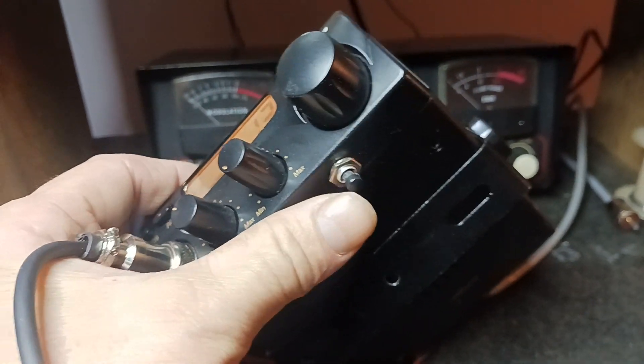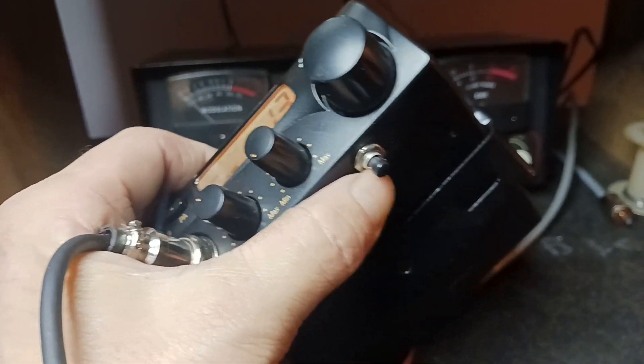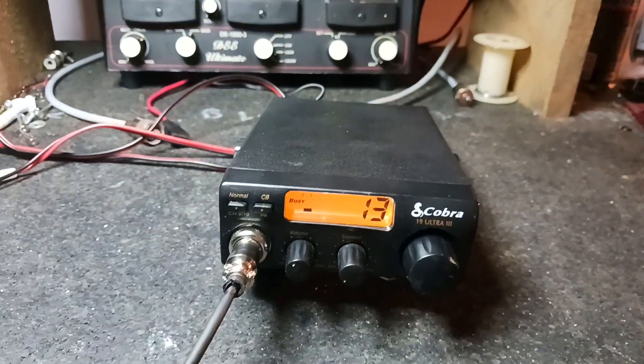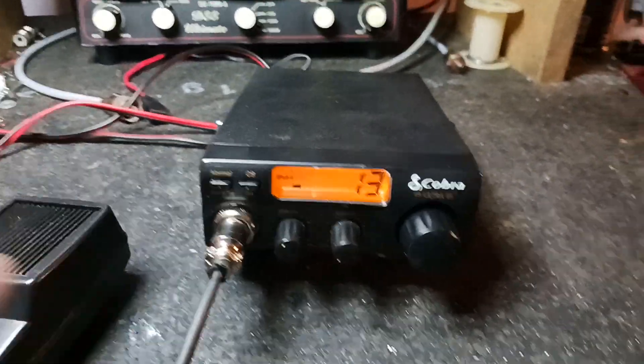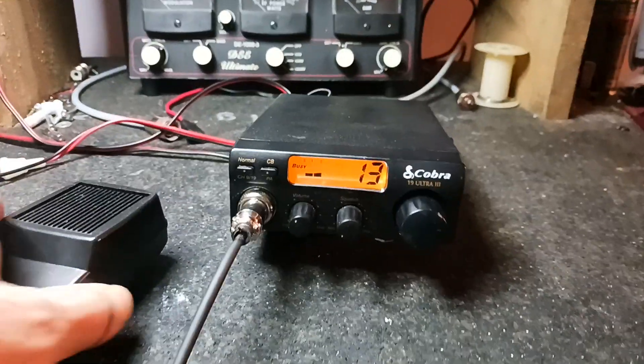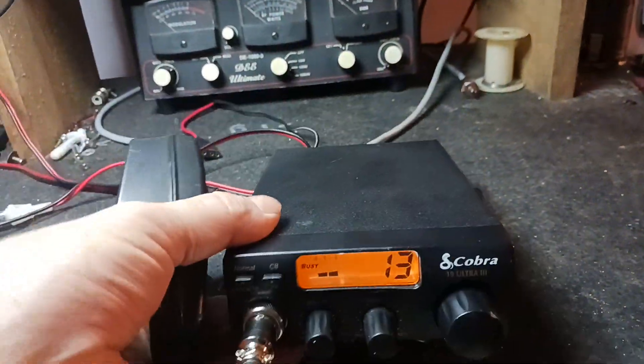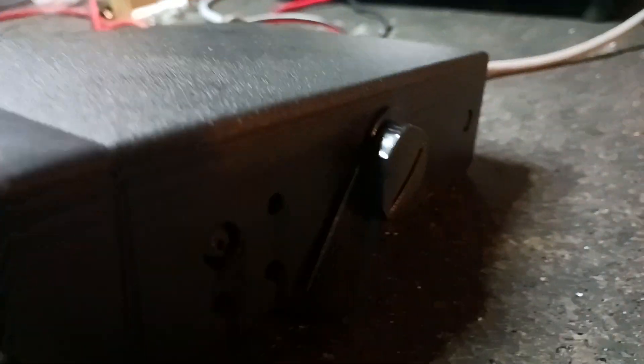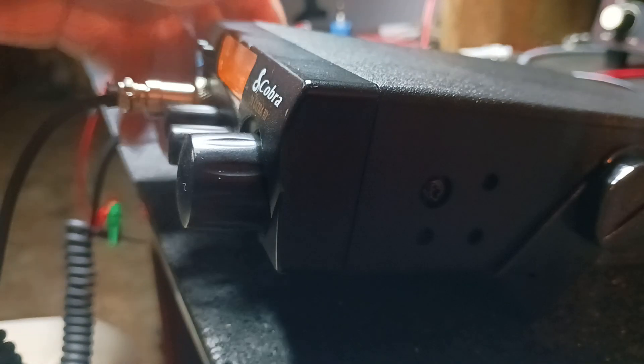I'll put a switch on the bottom here. If you push that in while you're talking, it gives you a talk-back. I don't know how I'm going to do this holding the phone, but let me set this phone down here. Then you click that — you mash that button in while you're talking.